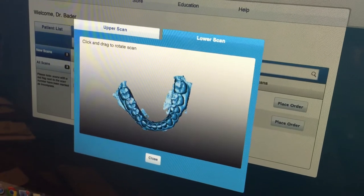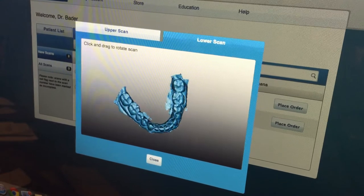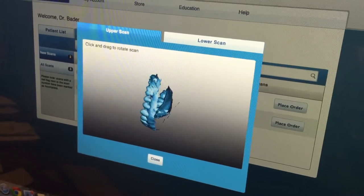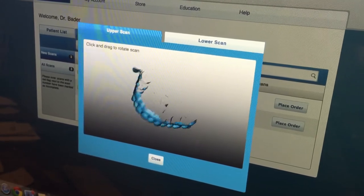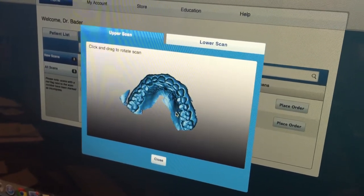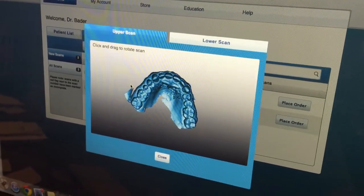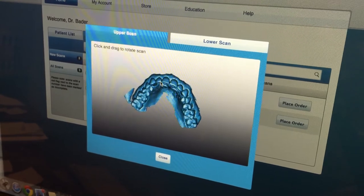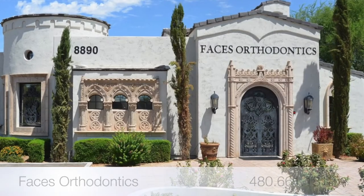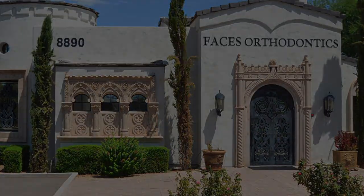It's a few minutes later and my model is online. This is one of our computers and you can see the model online — this is my lower teeth, and then we switch to the upper teeth. You can play with it and look at it. The great thing is we can download this to any dental lab to make any appliances. We can use this directly with Ormco to make customized braces for our patients to help speed up treatment. This is just really cool and these are always available to us.